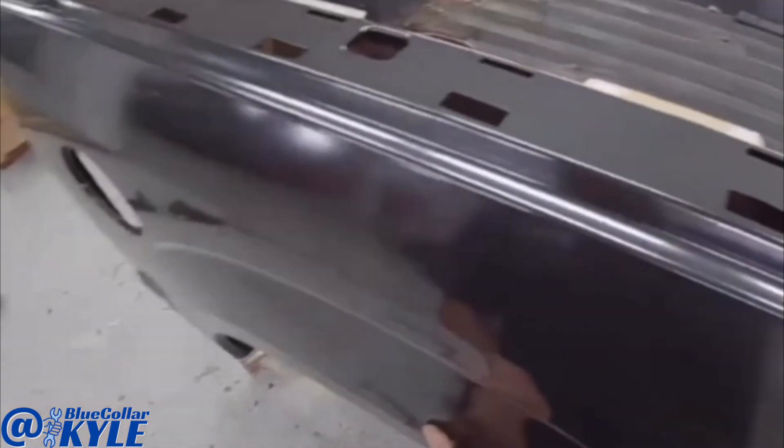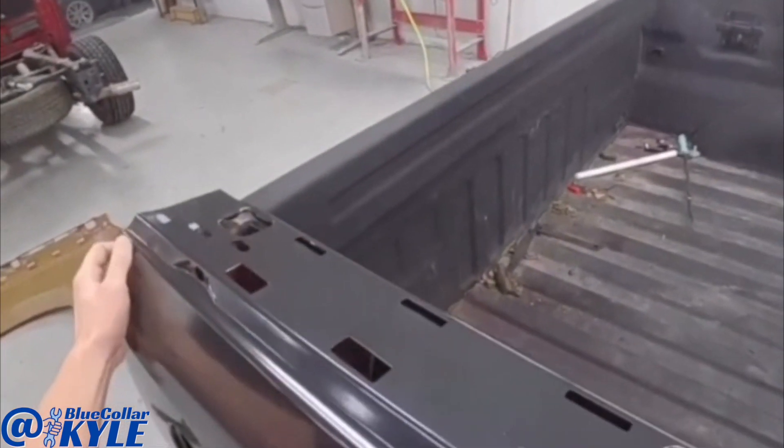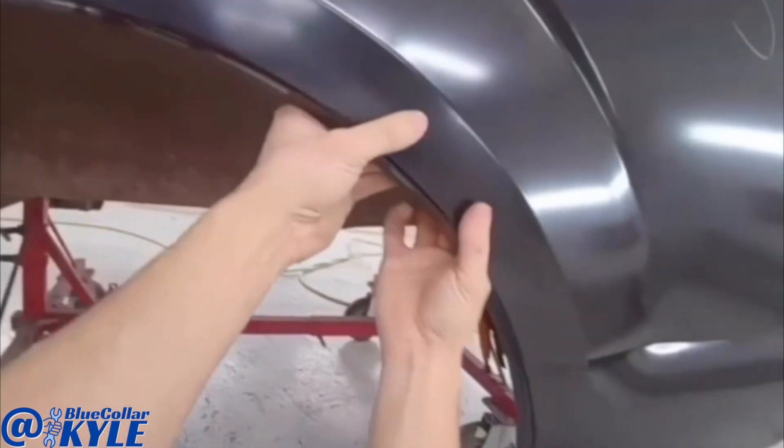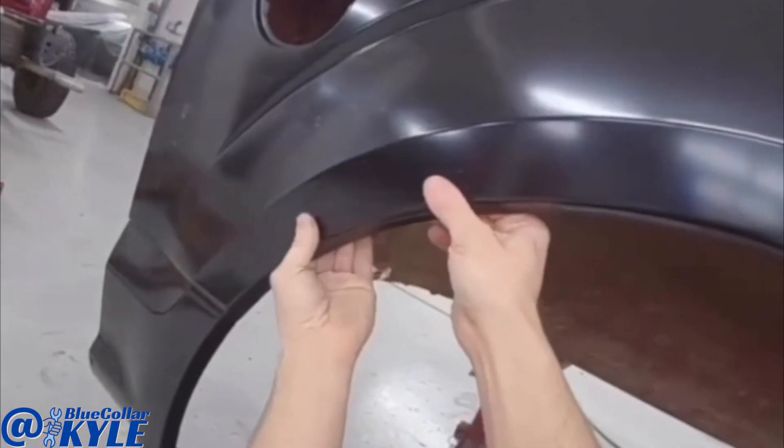I'm going to go ahead and sit this bedside on roughly, just to make sure it's meeting up with that wheelhouse properly. And it looks like it's sitting perfectly flush, like it's supposed to.